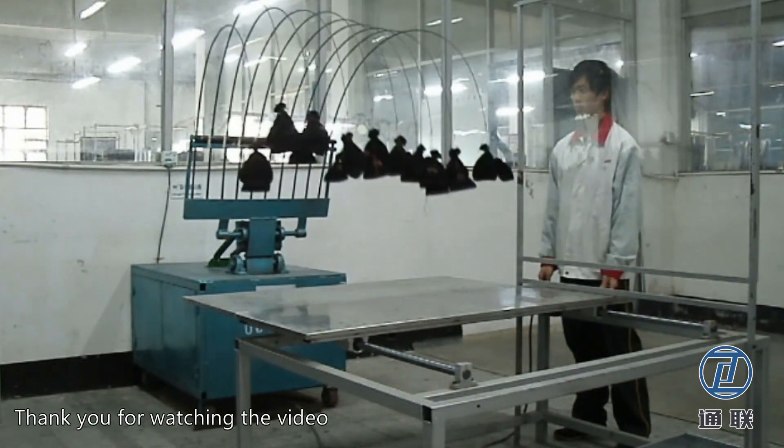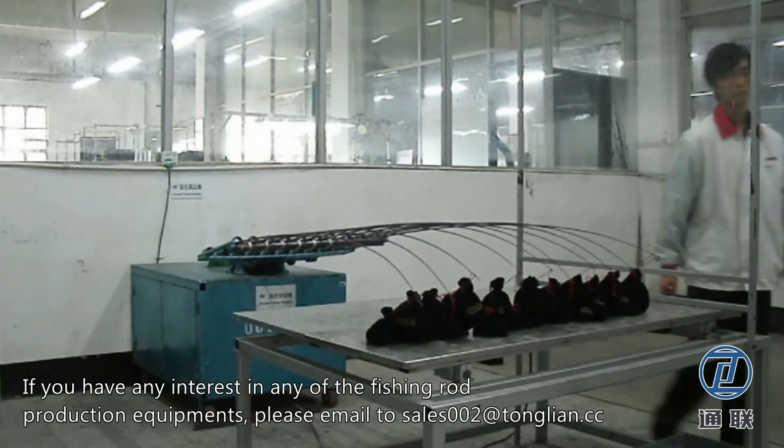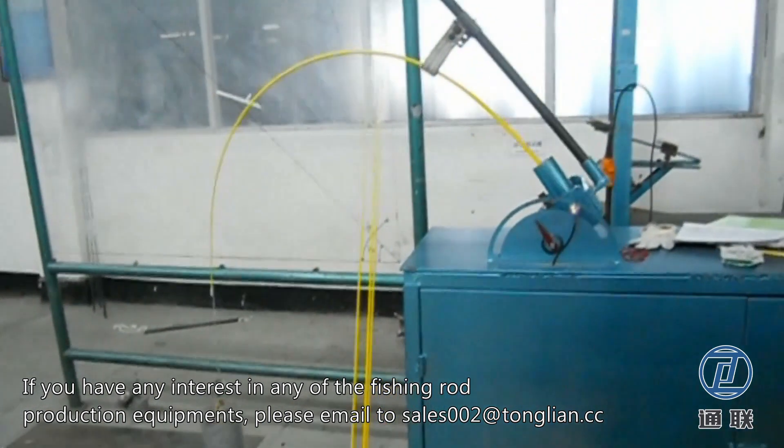Thank you for watching the video. If you have any interest in any of the fishing rod production equipment, please email to sales002@qgcomposites.com. We will recommend suitable QG members to you.